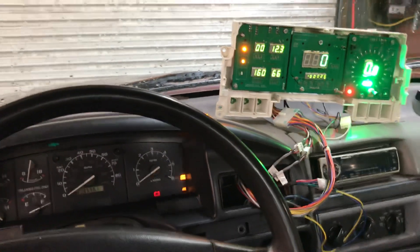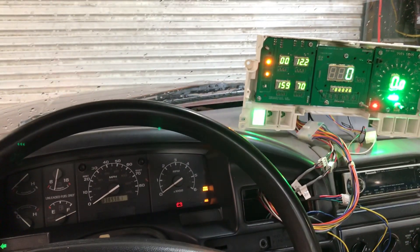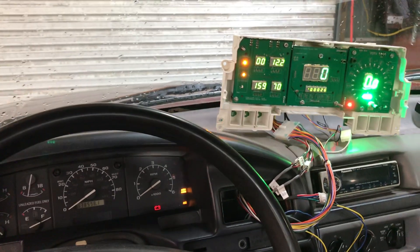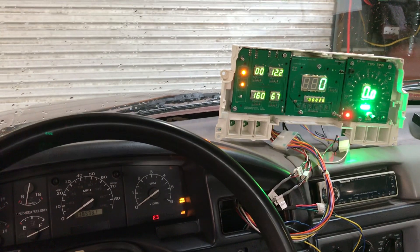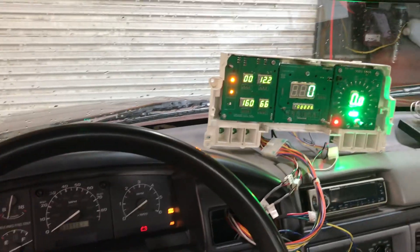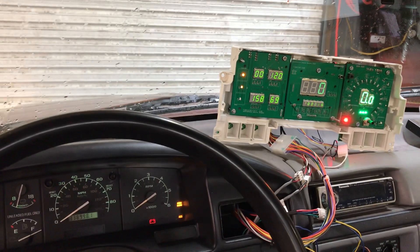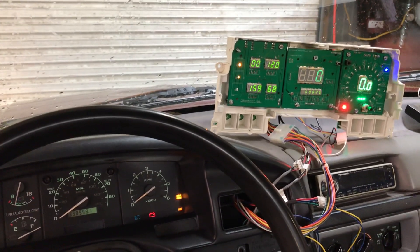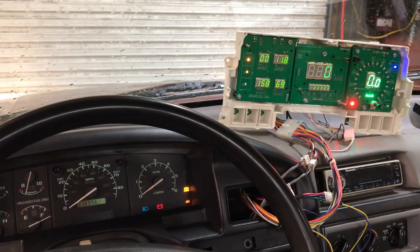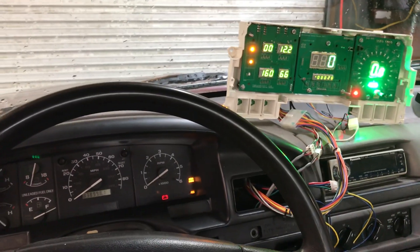I'm going to turn the turn signals on — left turn signal, right turn signal. Let's see if I can turn the headlights on; you'll watch the cluster dim when I turn them on. And the high beam works — all right, so that's all set.